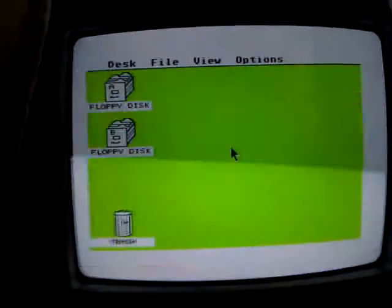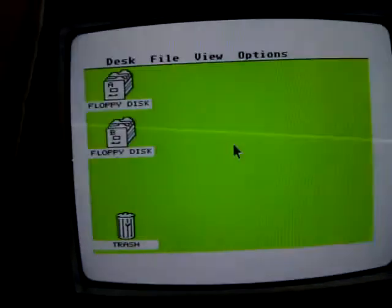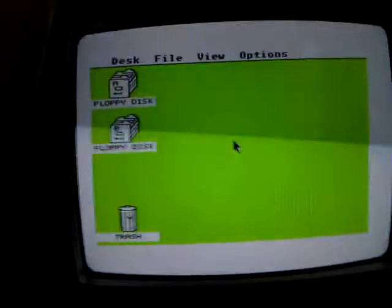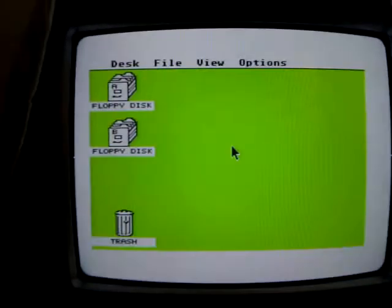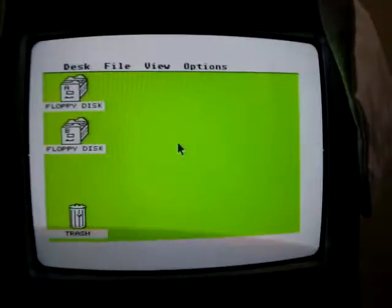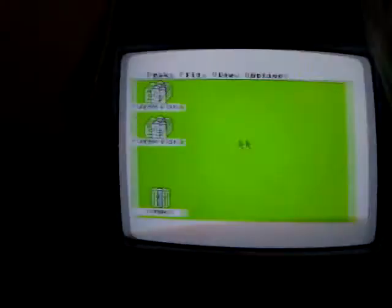Ok guys, I'm doing another video — it's going to probably end up sounding like a rant video or something like that. As you can see I'm switching on my Atari ST. I've decided to come back to the Atari ST just to basically test out a game I've got.